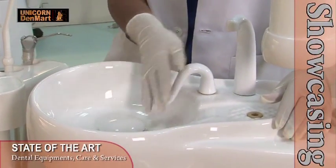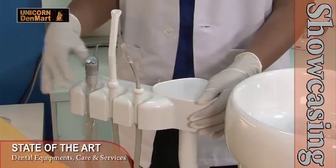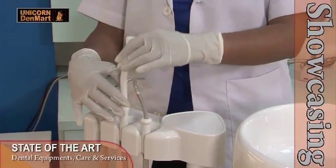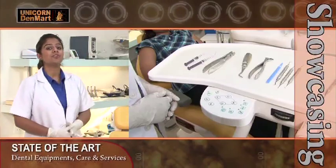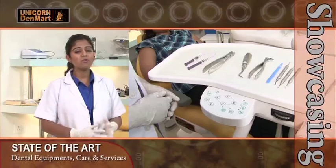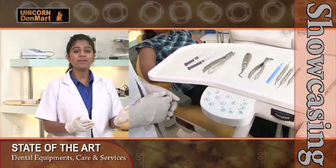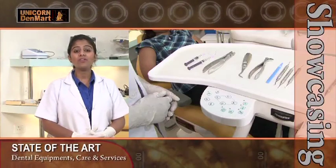The chair has an automatic cup filler with an option for both hot and cold water. It works effectively with a three-way syringe and two suction cannulas — for low vac suction and medium vac suction — mounted on the assistant arm. It has a traditional delivery unit with a pneumatic locking arm to prevent displacement of the delivery unit while performing treatment on the patients. It also has a wide instrument tray for easy access to the dental instruments while treating your patients.